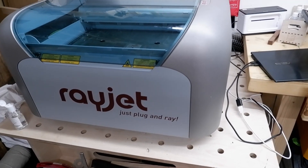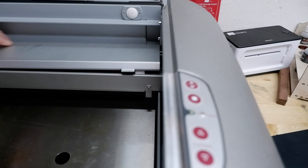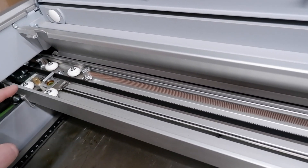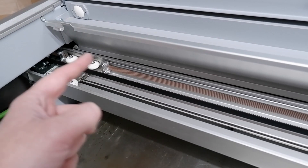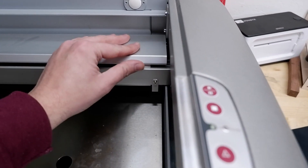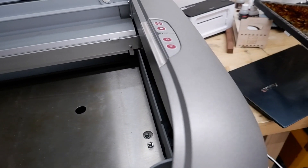The only maintenance you need to do is once a week, make sure that your mirrors are clear — be really careful because they can snap off. As you can see, this is the lens with the mirror at the top. It'll slide all the way along — no dust, no bits of debris. And that is literally it. Then once a month, get this side panel off and check those mirrors, making sure there's no dust.